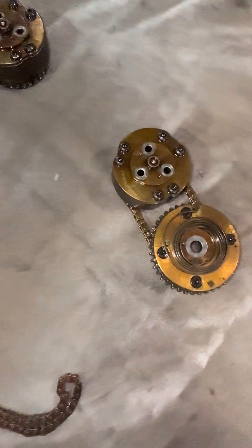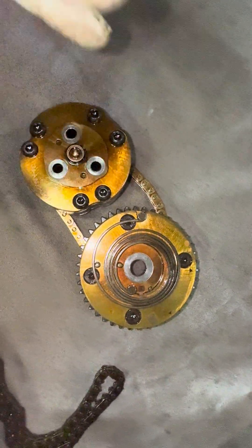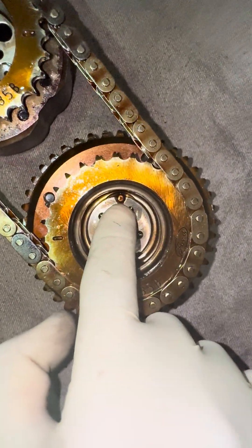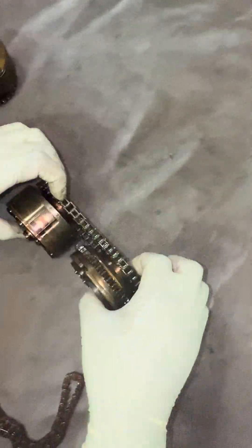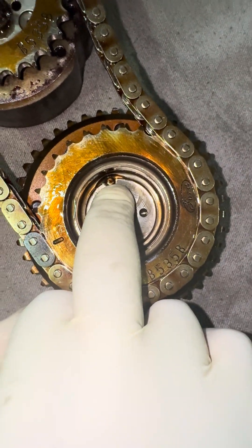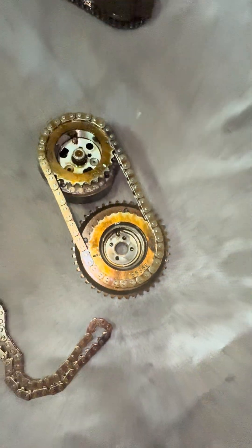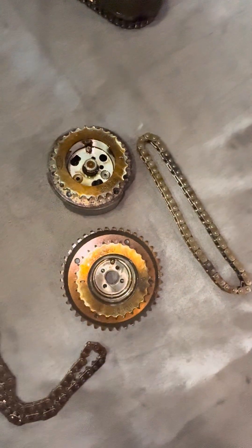Now, how are we dealing with these cam phasers? One bolt here comes out, three bolts here, these cam phasers come off. When these cam phasers come off, I'm going to show you something. These cam phasers are keyed. You have a key mark here for the exhaust. We're on the driver's side of the engine at this point. They're keyed — only goes on one way; that there goes to the cam. This one right here goes to the intake cam. Intake cam — keyed. Exhaust cam — keyed.